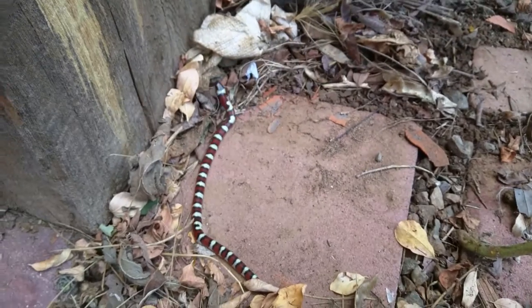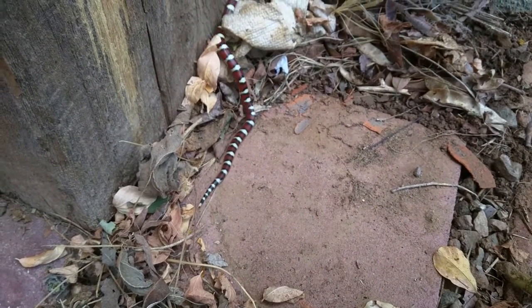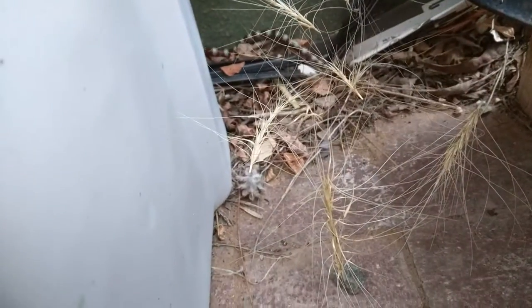Yeah, I think that's harmless. Well, let's not test the waters. You got a good shot of it. Well, thank you for showing me that. Close the door — it's coming towards the house. Let's go.